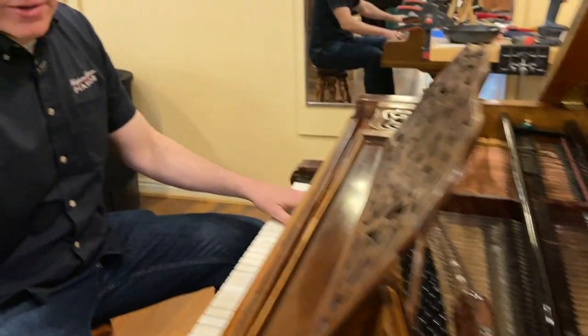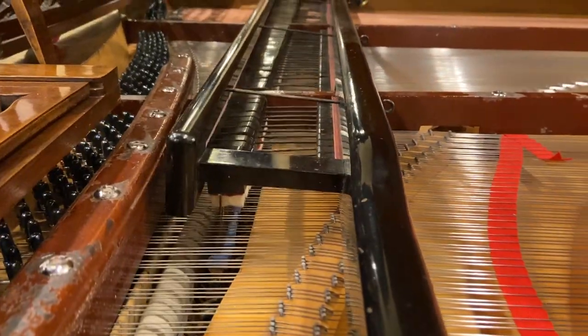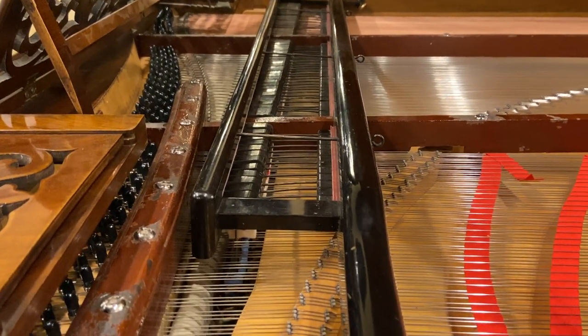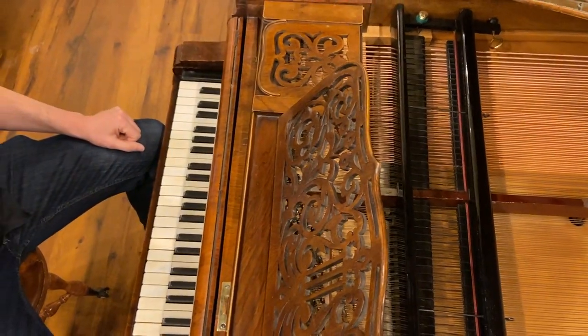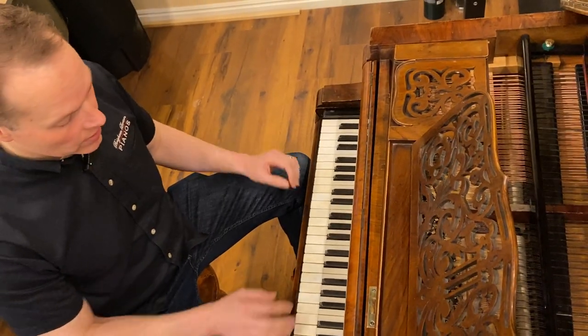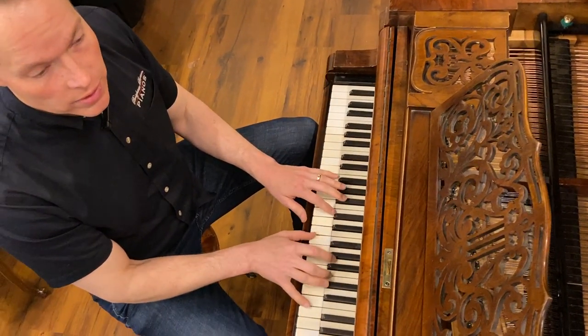Not bad for a Viennese action piano — that sounds really good. I know some basic Beethoven, which is what I feel like I should be playing on a Viennese piano. The damper mechanism is also totally different. It's typical of a Viennese action, the way the dampers work. They don't work as well as a modern piano — although on this piano, they actually work better than any Viennese action piano I've ever heard.